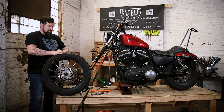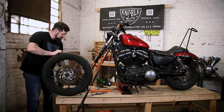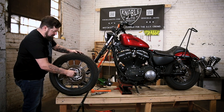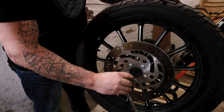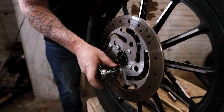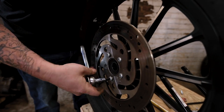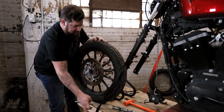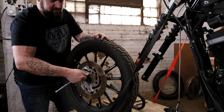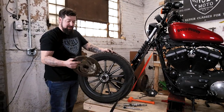Then take your T40 Torx bit and finish taking the bolts out of the rotor. We're going to put them back on the right side of the rotor. Now that all your bolts are out, you should be able to just pop your rotor right off. From there you're ready to clean up your wheel and put your new brake rotor on.